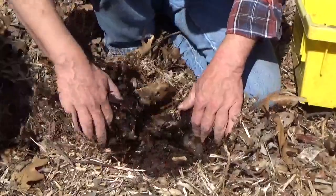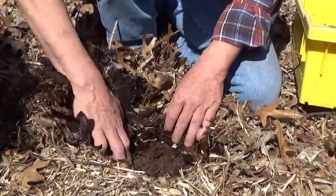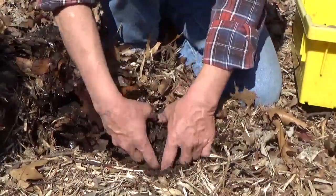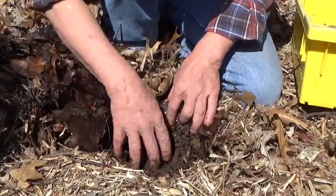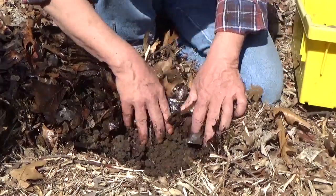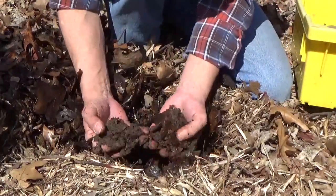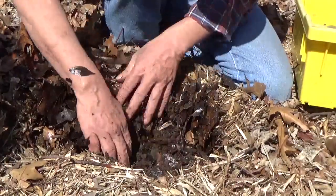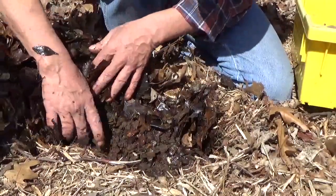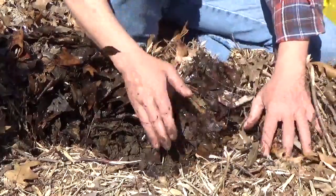You just dig back — see how wet and beautiful that is underneath? You dig it down till you get to dirt. See how soft that is? Worms have been cruising through this all winter long. I just saw one and I buried him again.